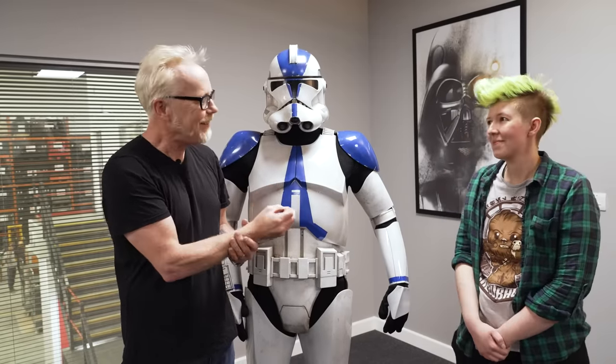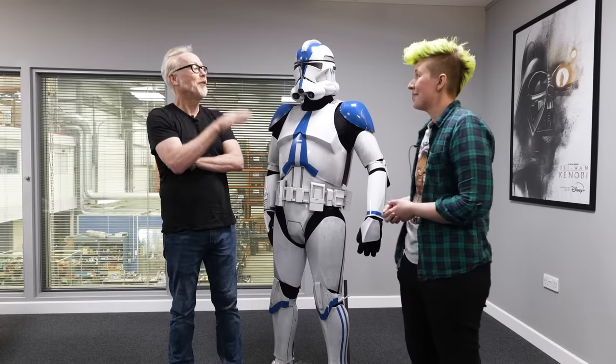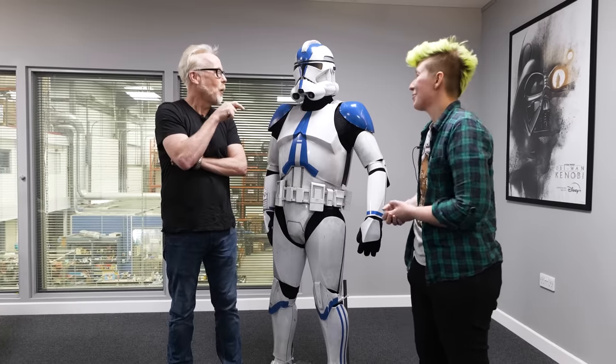Adam Savage introduces himself alongside Aaliyah, also known as Ace, and a clone trooper costume. Ace explains her nickname came from a Doctor Who companion she cosplayed in her early days. She started out as an Imperial Stormtrooper cosplayer and still is, with nearly 15 years of experience.